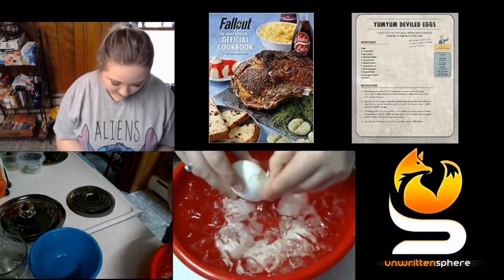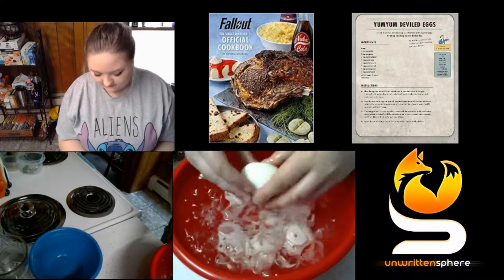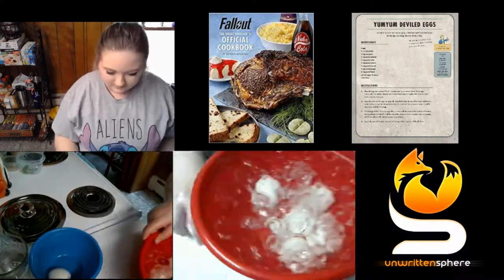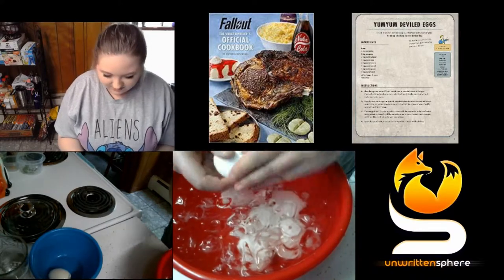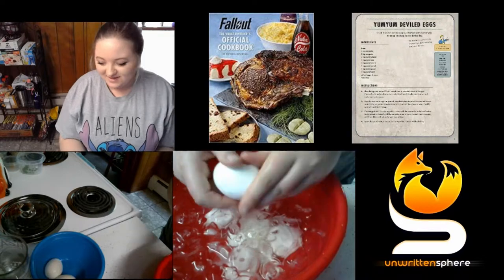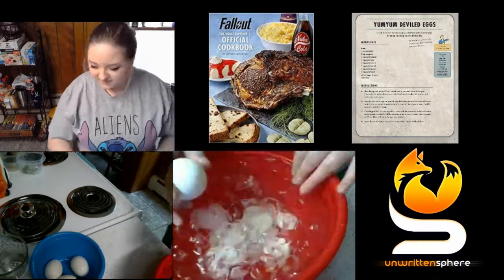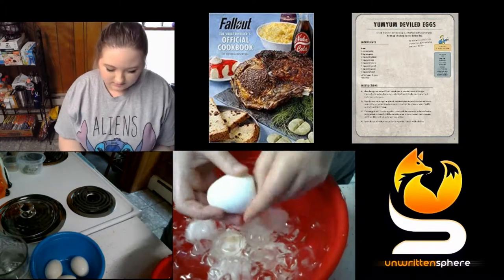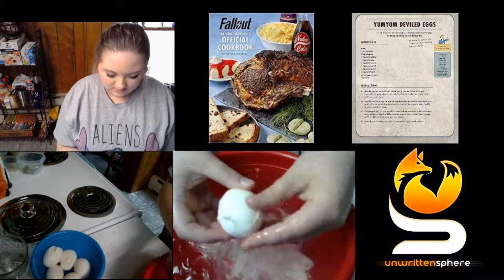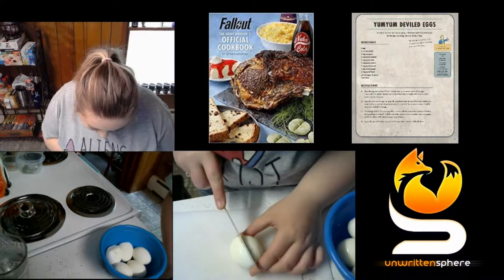Here I am finishing up the last part of step two by cracking the eggs and then peeling the shells off of them and placing the peeled egg into a new bowl. Now I'm getting rid of the bowl because I don't need it anymore.